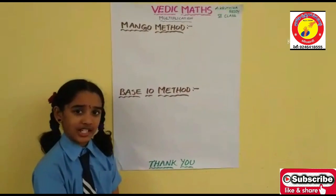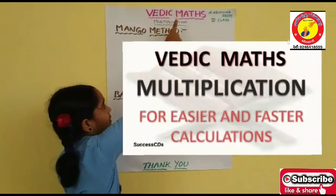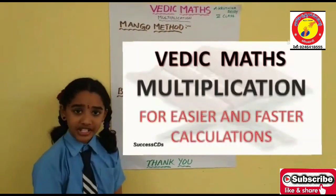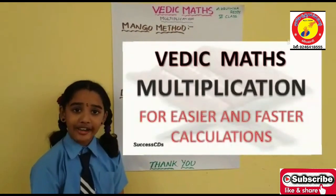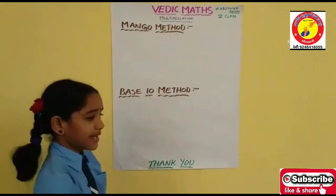I am Krutika Reddy of class 6 from St. Peter's School. Now I am going to explain to you Vedic Math based on multiplication. Vedic Math is used in competitive exams and it is easy to calculate. Now I am going to explain the Mango Method and Base 10 Method.